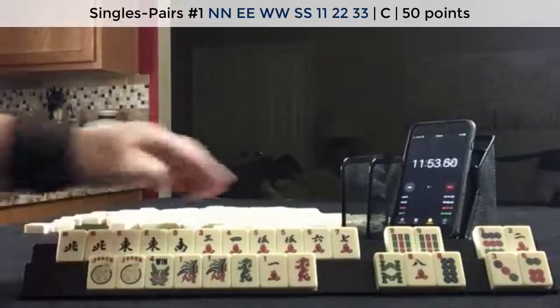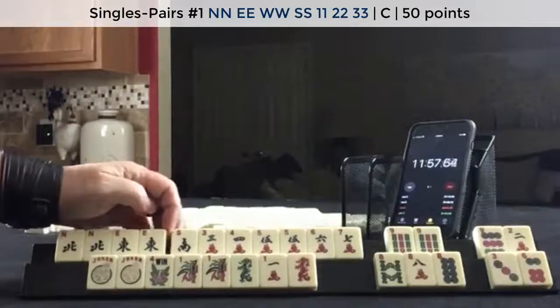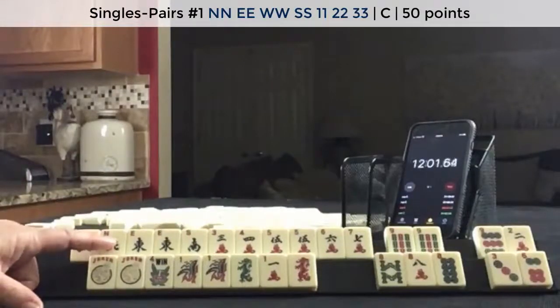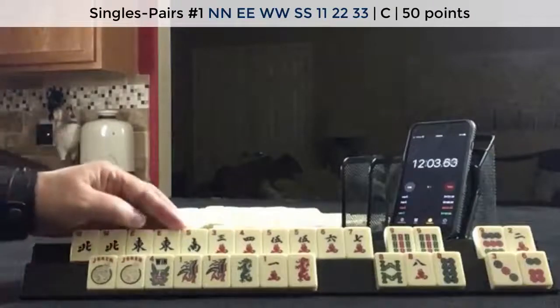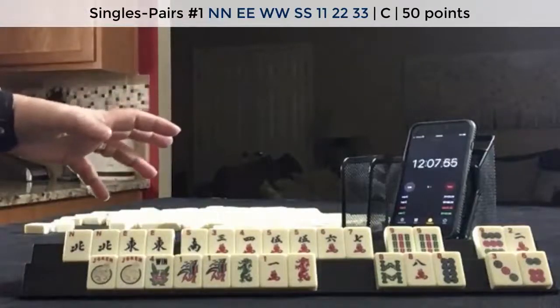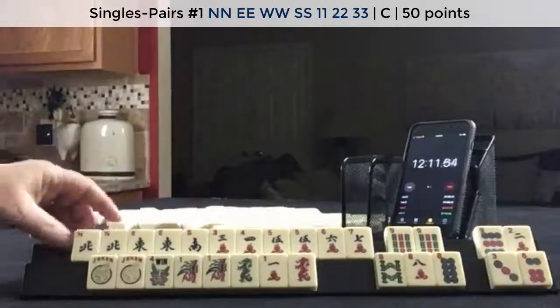This looks pretty good. We've got options around that 5. And of course we have a gap — we need west. We would have to watch what our opponent is doing with west. Because if they're not playing west, they're either going to discard them early, or they're going to play west and keep them. So that west is a risk.